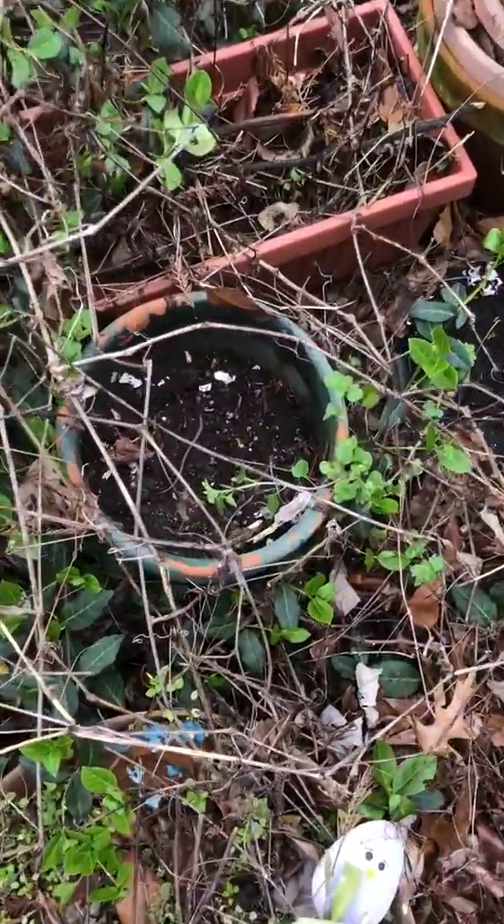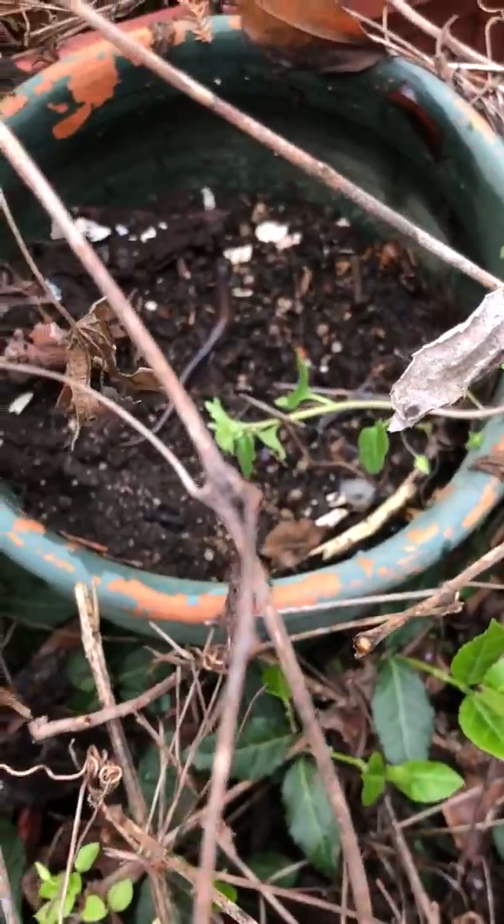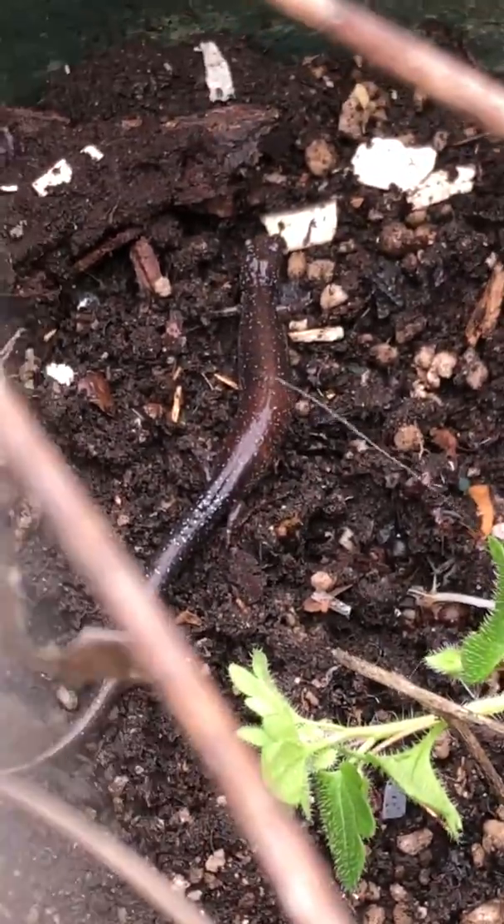Hello. Welcome to Science Short Takes. I've just uncovered a dusky salamander. Let's take a little closer look at her.